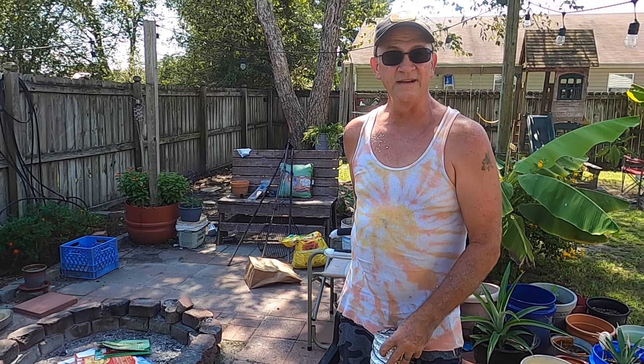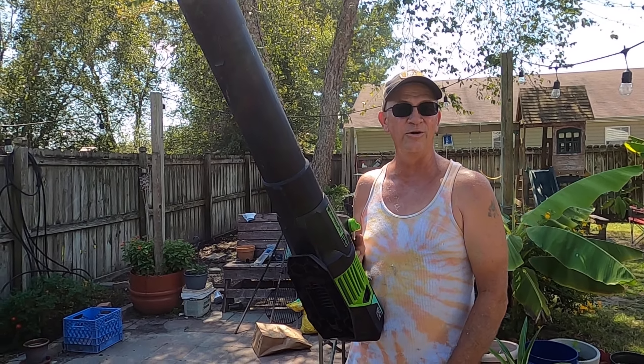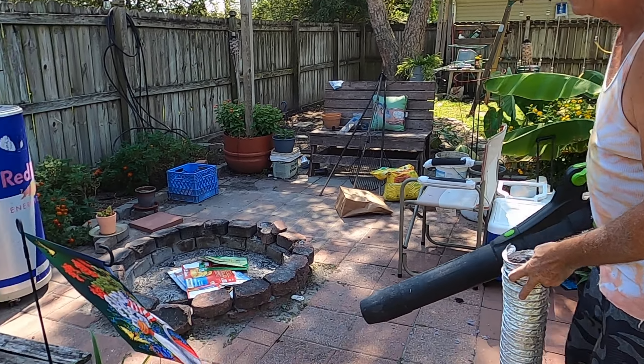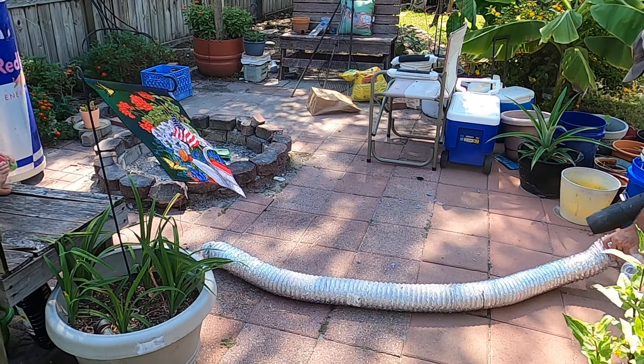Here we are, the old redneck trapped in suburbia, part four: cleaning out the dryer vent. We're going to use the handy dandy battery powered leaf blower and blow out the tube. Don't forget to clean out your tube when you clean out your dryer vent. Here we go everybody, this is the fun part.